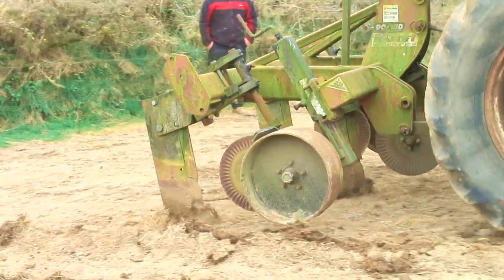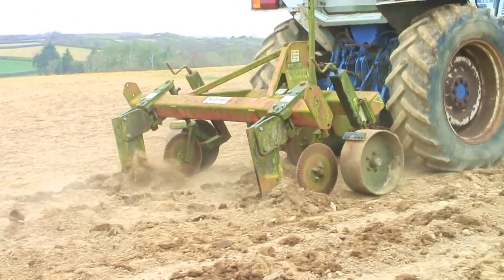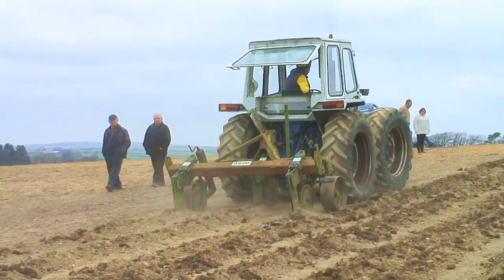Here we have Mr David Uppingham putting the County to work with this flat lift cultivator. You can see it's doing a good job. You can probably see in the camera just how much that land is coming up — it's probably rising a good three inches there. You can actually see the ground sort of shattering up.